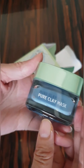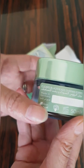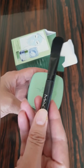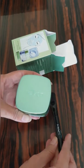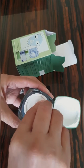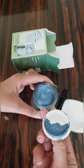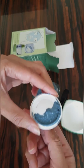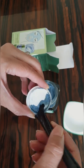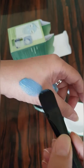Today I'm going to use this pure clay mask and apply it on my face. Just clean your face and I'm using a Mac brush to apply a thin layer. Leave it for 10 to 15 minutes. When it's dry, wash it off with face wash, warm water, or a wet towel. You can use this cream thrice a week.